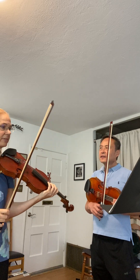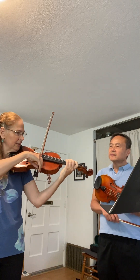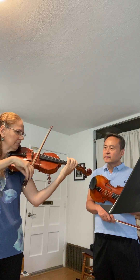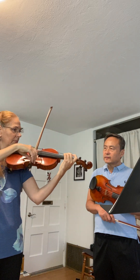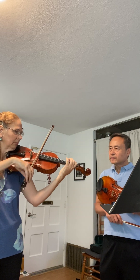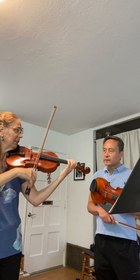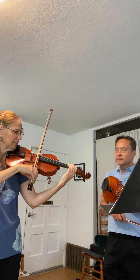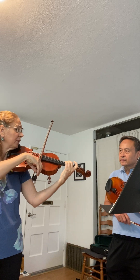We have 'All Through the Night,' which is a little bit quieter — it's a Welsh folk song. Those are a little gentler, and then here it's louder, then back to quieter.